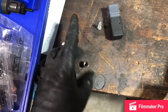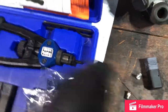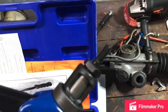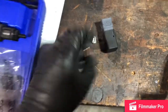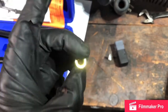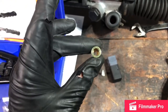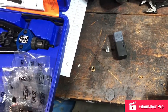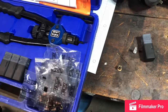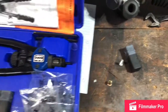You drill a hole in whatever you're wanting to put this in, thread this onto your tool, and then when you're ready to put it in you smash it down. That compresses the splines and they ain't going nowhere — so you have a nice little nut in whatever flat piece of steel you want and you don't have to get to the back of it. It looks really dope and it'll withstand any kind of beating you can throw at it.